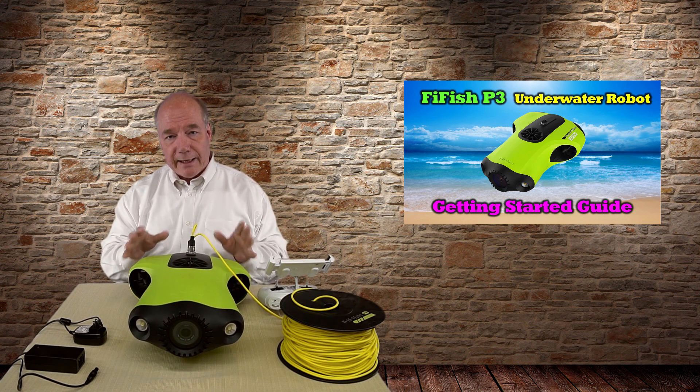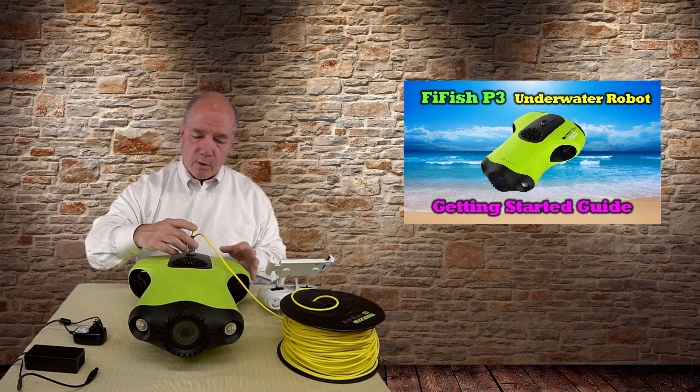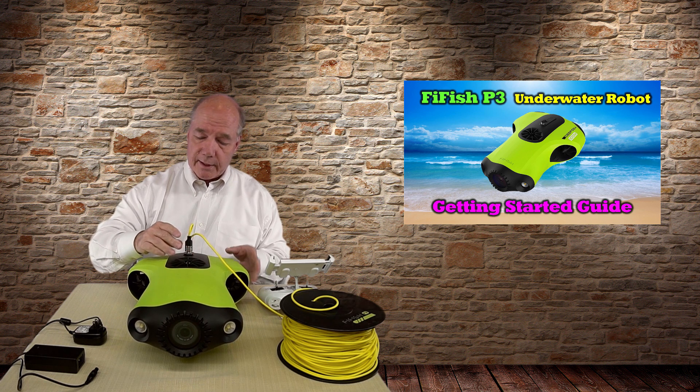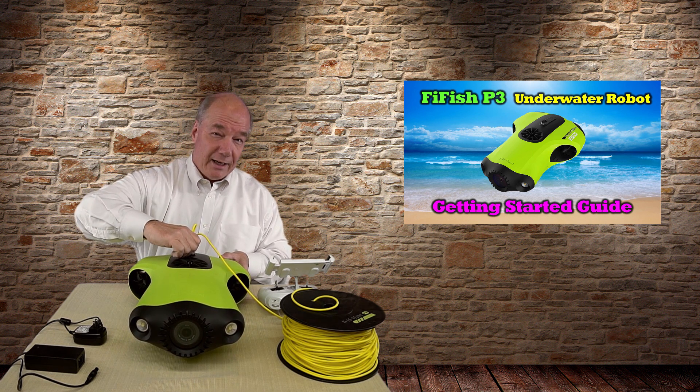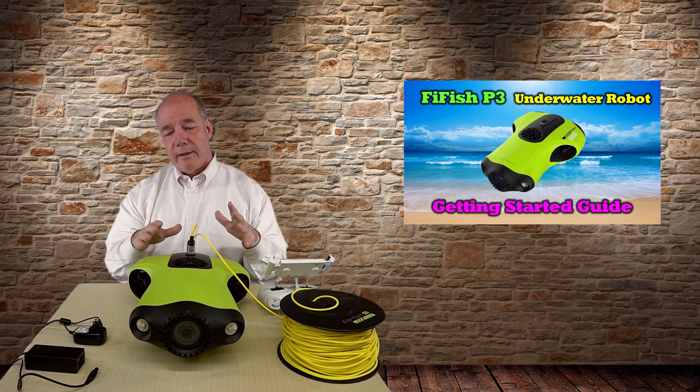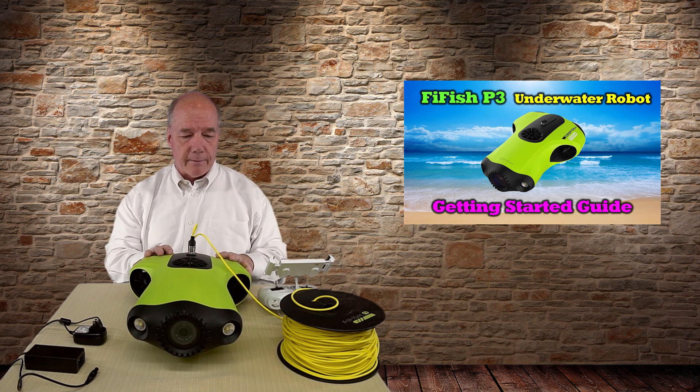That's pretty much it for getting it ready to swim. The only thing I'd caution you on is that you have to make sure this connector is finger-tight. Never use a pair of pliers because you could strip the threads, but finger-tight means you've made a sealed connection so there's no water getting inside.